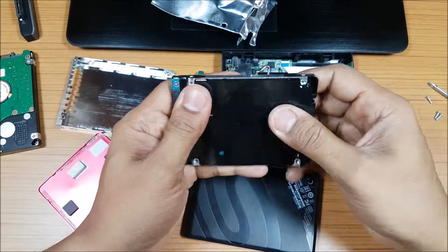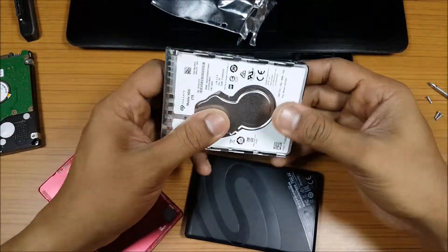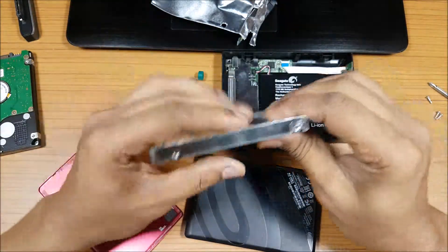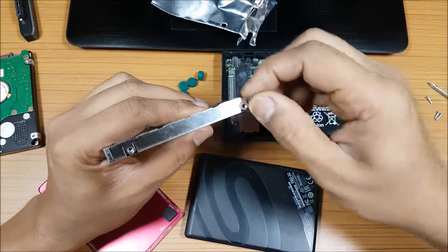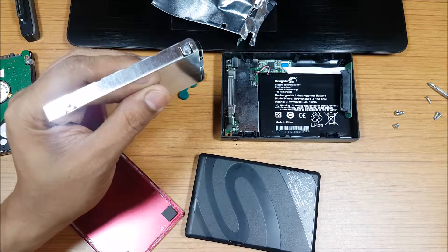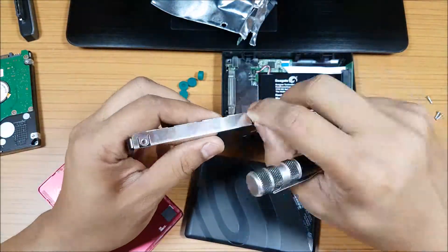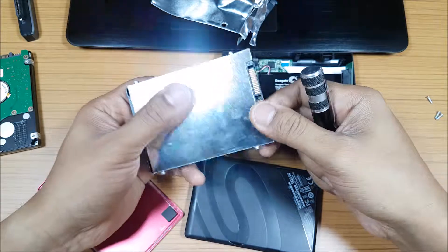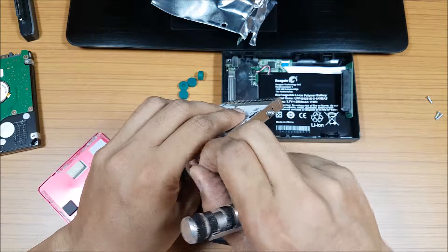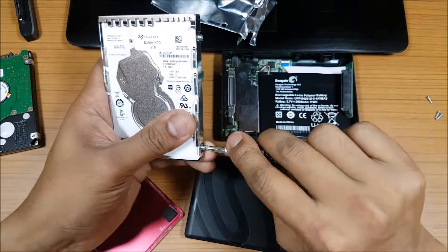Done — now just slide it in. Because it's a slimmer, newer hard drive the power efficiency will be much better, so the wireless hard drive should give more battery life and faster speed. When putting the screws back, don't tighten one fully before the others — bring all of them to the same level first, then tighten. Don't over-tighten.